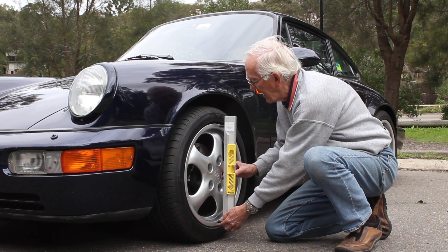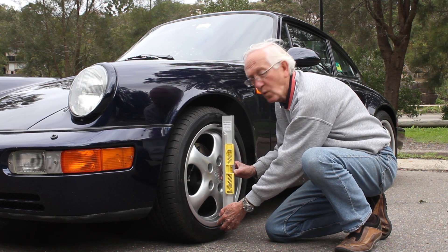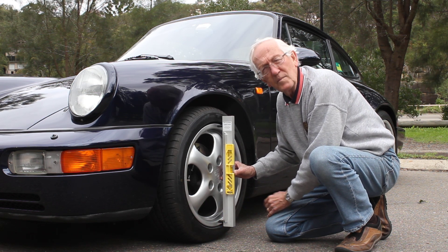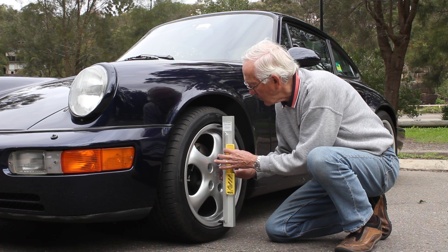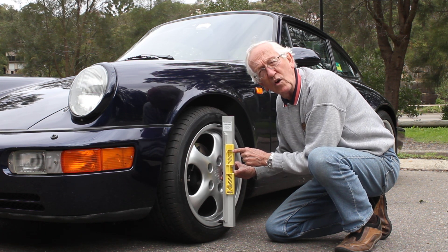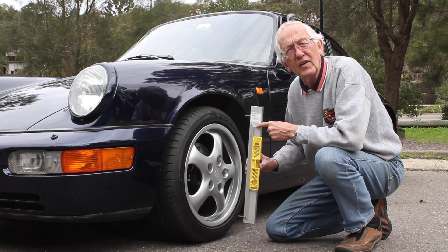Place the Oryx Camber Gauge on the wheel at the rim with the centre line vertical. Move the lever backwards and forwards until the bubble is exactly between the lines and read off your angle.